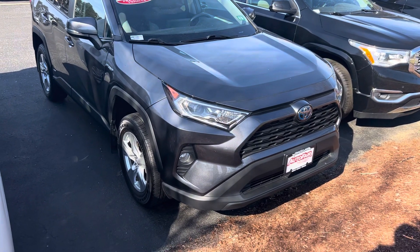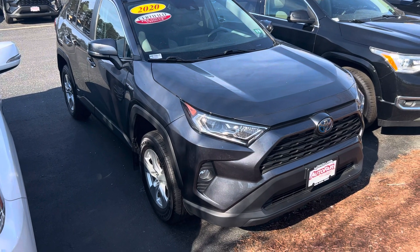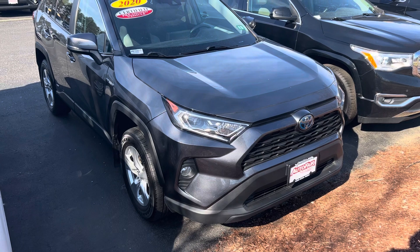Hi again, Wallace. Steve here at AutoFair Honda Manchester. Just wanted to give you the correct walk around here on the 2020 RAV4 Hybrid XLE.